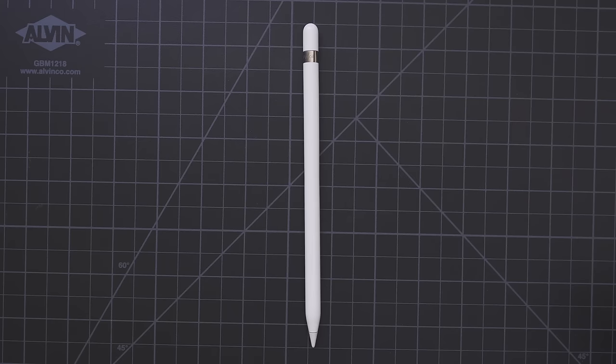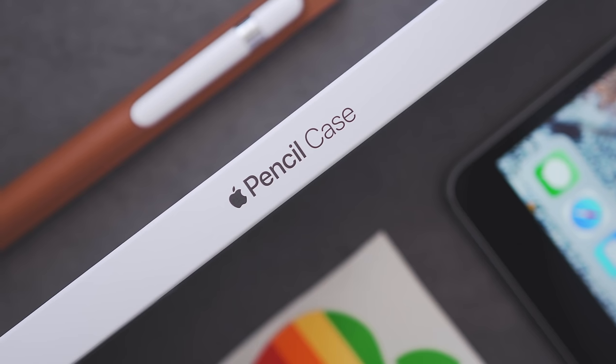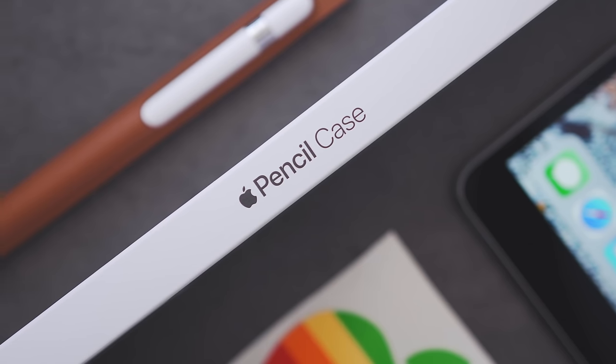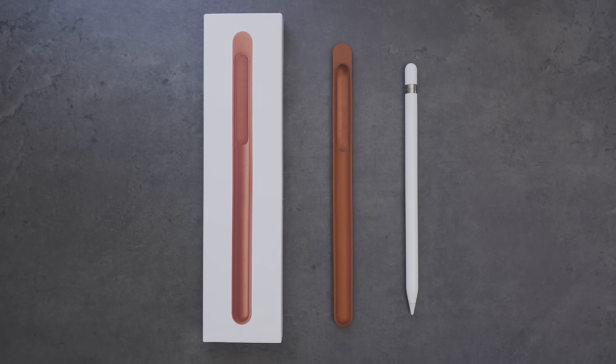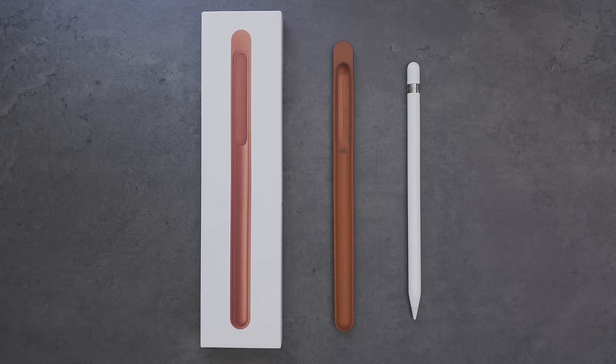After over a year of the Apple Pencil being available to buy, Apple finally released a case for it. This is the Apple Pencil case. It's made of leather and comes in a few different colors, and it's a form-fitting sleeve that allows you to protect the pencil while not using it.